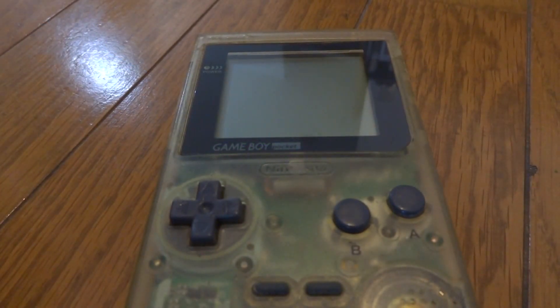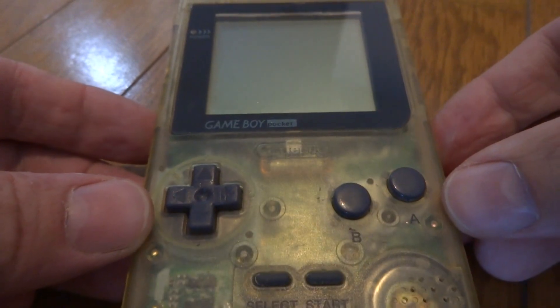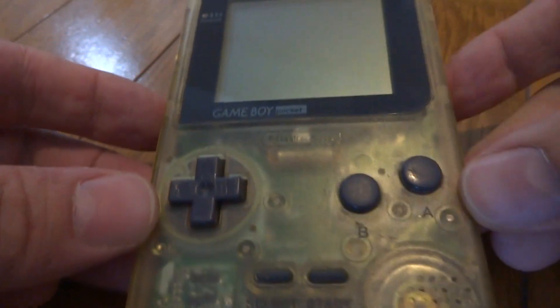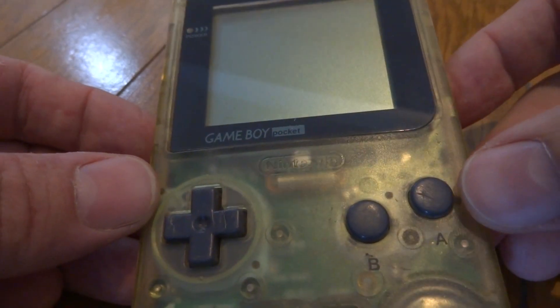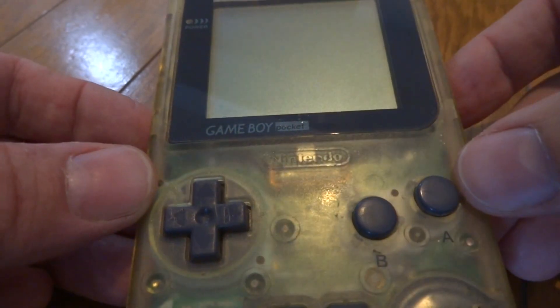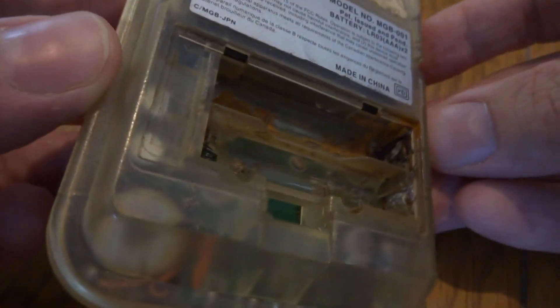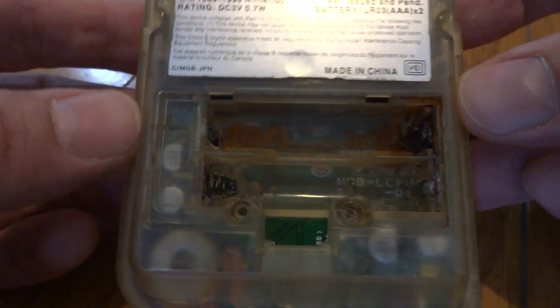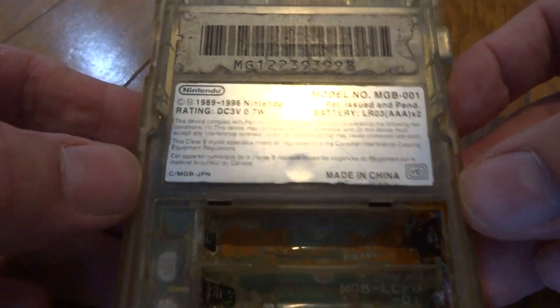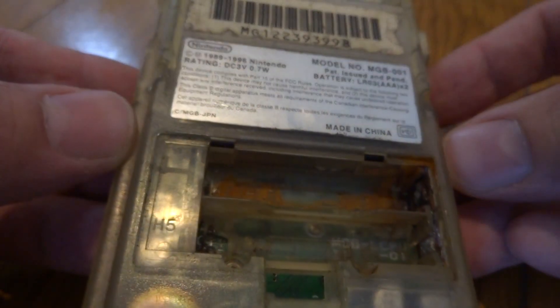Back again, Luke here. As you can see in front of you, this is a Game Boy Pocket, and this is one that has seen much better days. It's currently not working, not sure if it will turn on once we get through with it. If we take a look at the back here, you can see the problem — this thing has been kind of doused in water and it's been rusted and rotting for who knows how long.